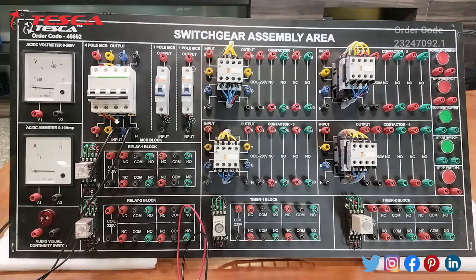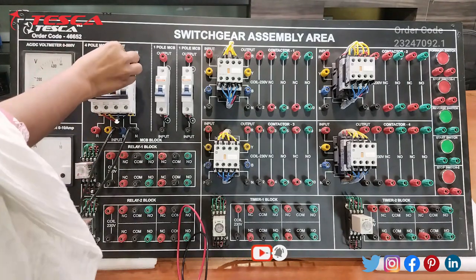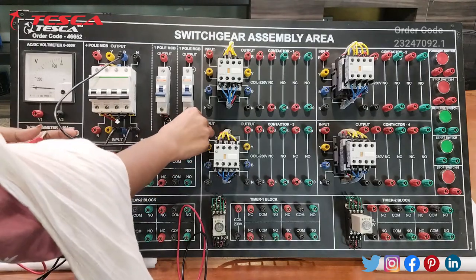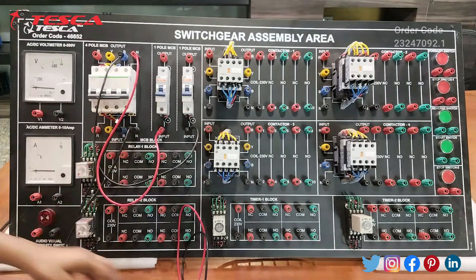The experiment that we are going to perform is to study the working of a timer relay. Firstly, we have given the input power supply to the MCB. Now we will connect the output of the MCB to the input of the one-pole MCB, and the neutral to the other input of the MCB.